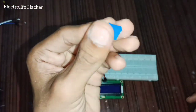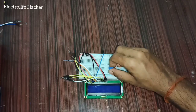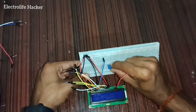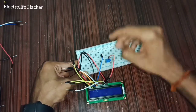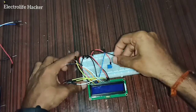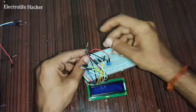Take a 10 kilohm potentiometer and connect it to the breadboard. Connect pin number one of the potentiometer to 5 volts, and connect pin number three to ground.